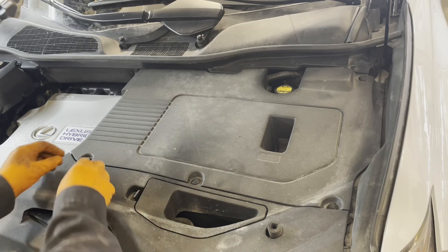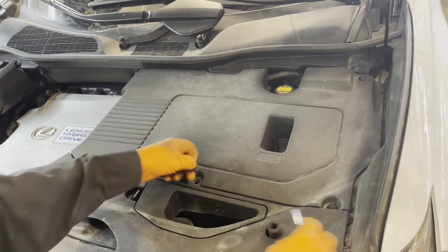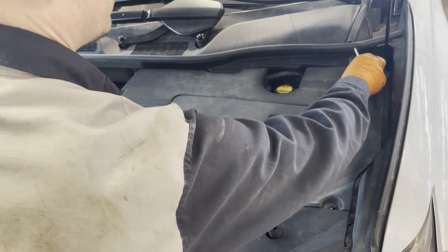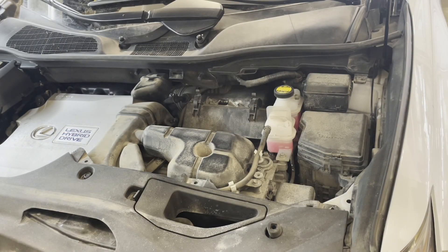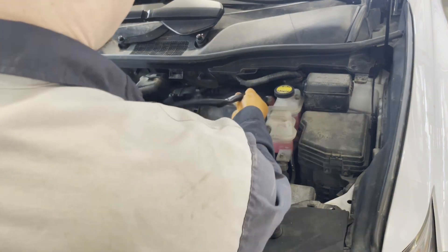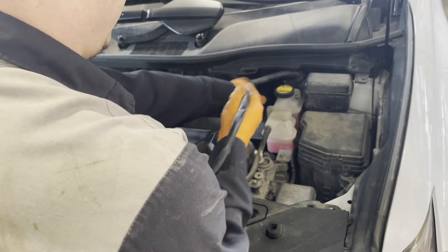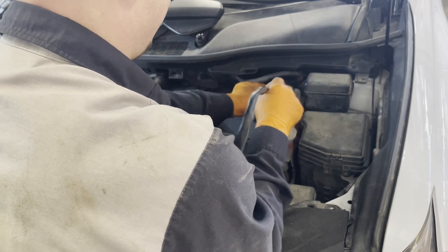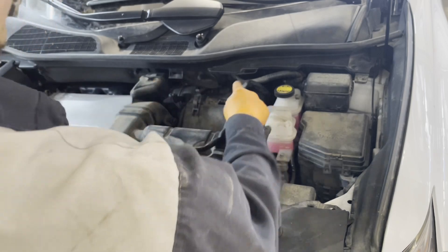Open the hood and remove the engine cover — depending on your model it might look a little different. Open up your block heater box, grab the cord, and feed it down somewhere over here so you can get it down into the rear by the firewall and access it from below.